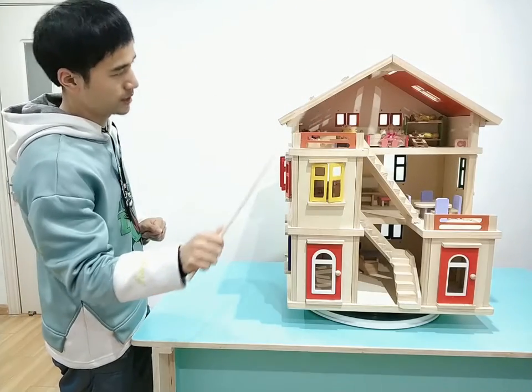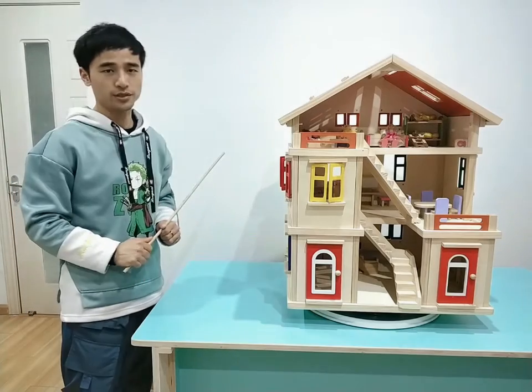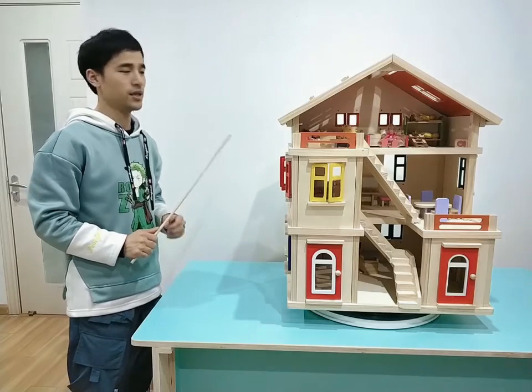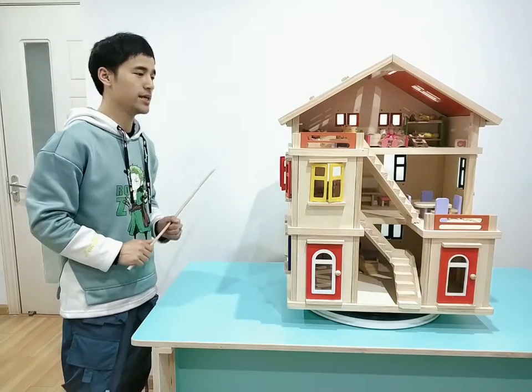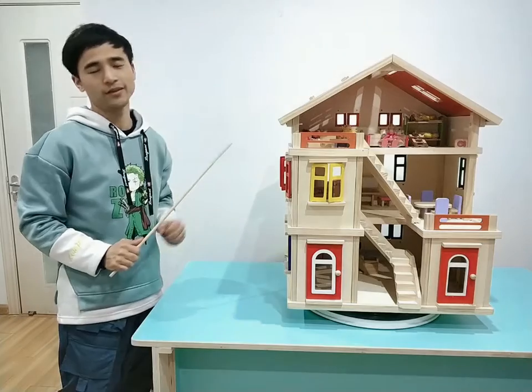And you can see there are some furniture and wooden doors inside. This set has three sets of furniture. If you think it's not enough for role play, you can contact us to order more wooden doors and furniture.